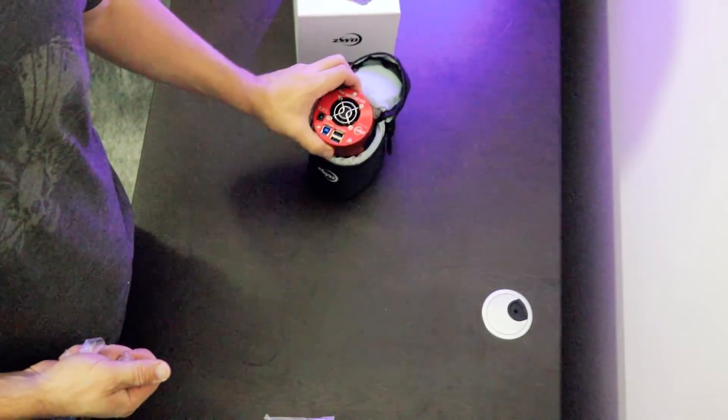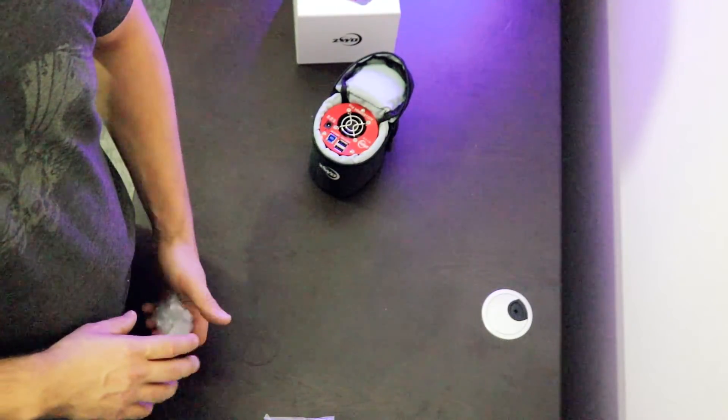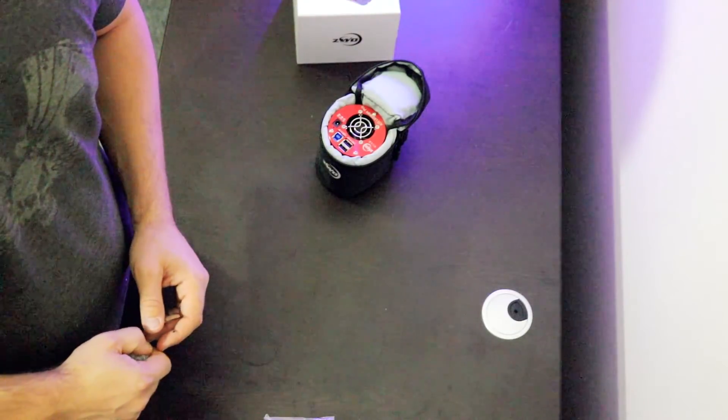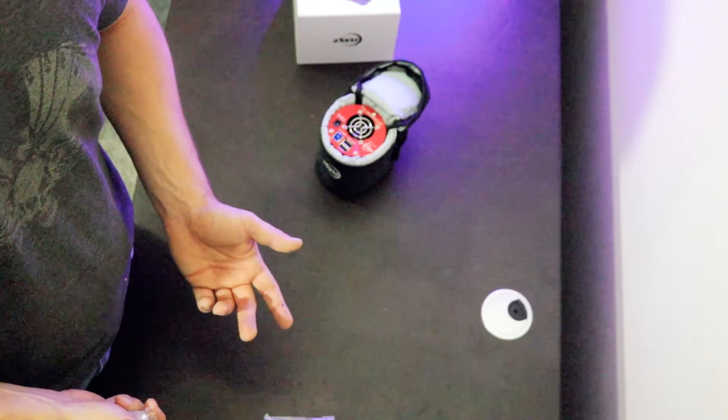I've got a dog that wants to go outside, so we're going to go ahead and end this video here. Look forward to showing you more videos in the future where I'm using this camera, setting it up, and producing astrophotography that's on par with some of the best out there. Until next time, clear skies.